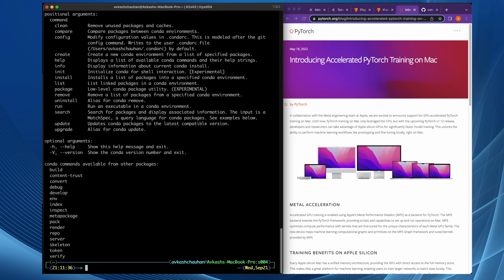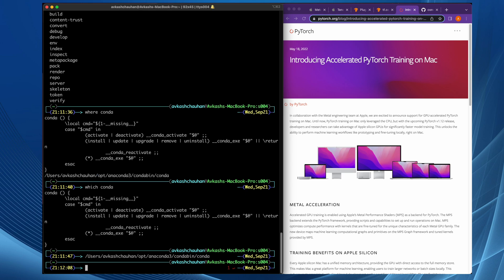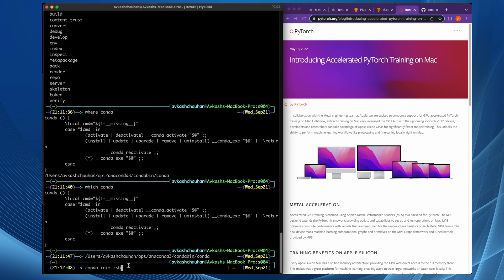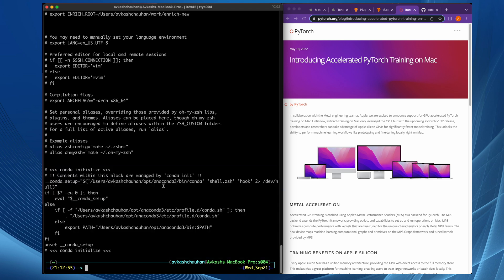Let me show you that I do have the Conda environment on my machine. Conda is actually coming from an Anaconda installation at my home folder. An important thing to note is that whenever you install Conda, it works with your terminal shell. On this machine, I am using the Z shell. Let me show you the .zshrc file — at the very bottom, you can see the Conda initialization is set to use the Anaconda bin Conda, meaning it's using the Conda environment created by Anaconda.